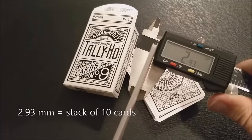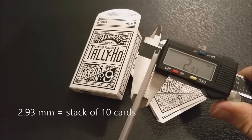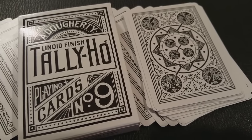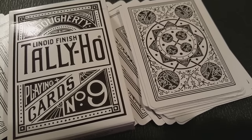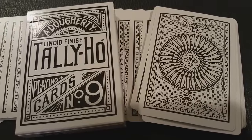We took a stack of 10 and put them in a caliper just to see how thick they would be. Surprisingly, they come in thinner than a standard deck of Bicycle cards — so these are really thin cards. When I took these cards out of the box I was blown away. They're gorgeous to look at. The aristocrat stock and the magic finish on them makes them glide like butter. They handle beautifully.